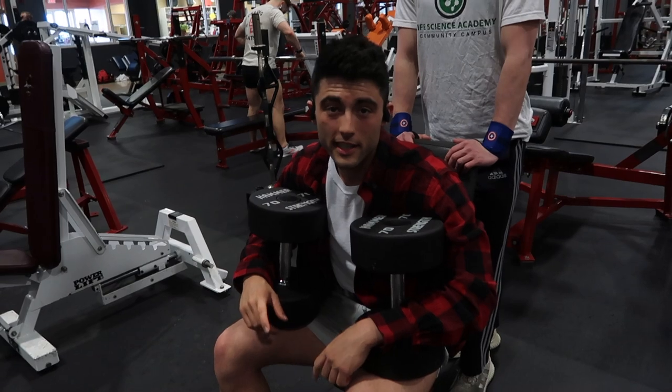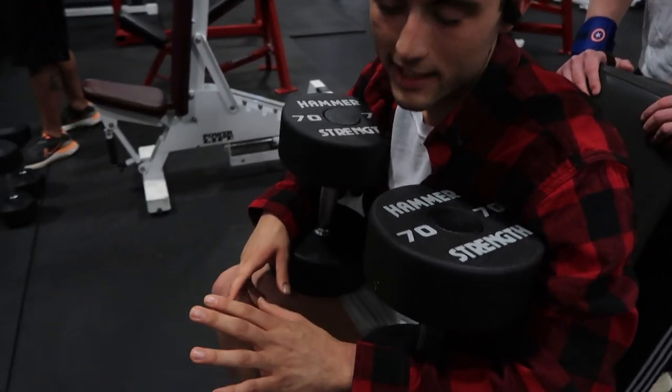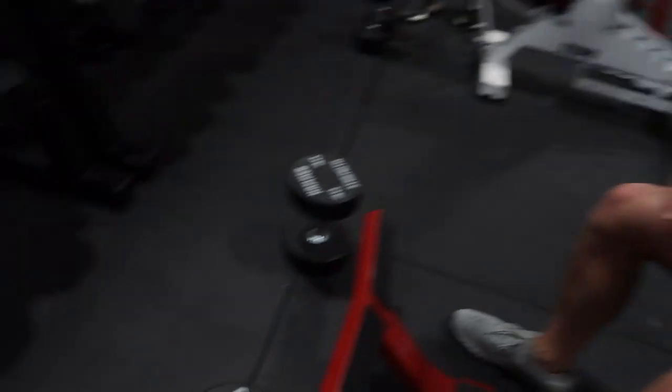We're doing a drop set here. Got some 70s — I'll probably do about four to six, then go straight to 40s, slow and controlled.